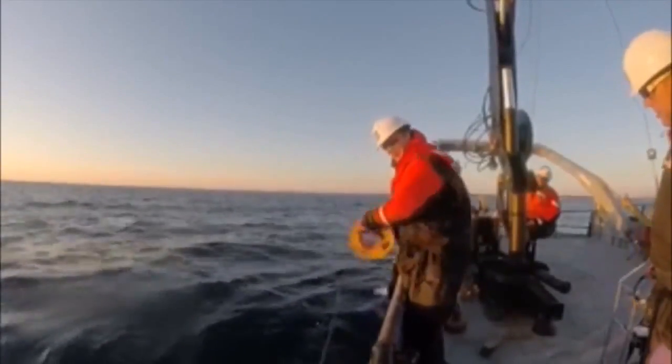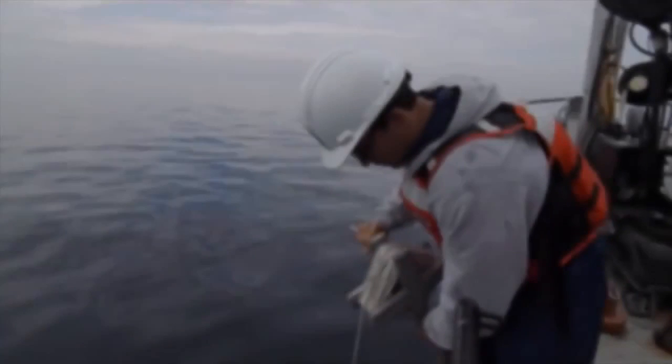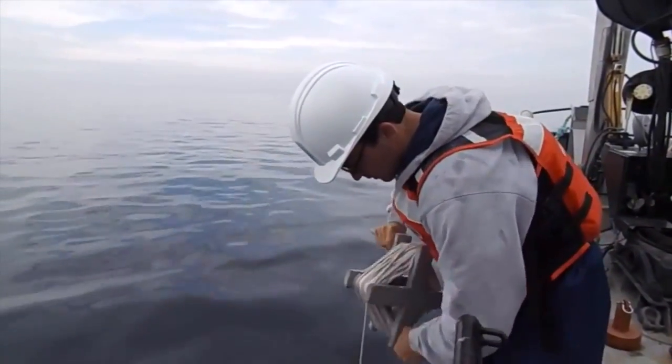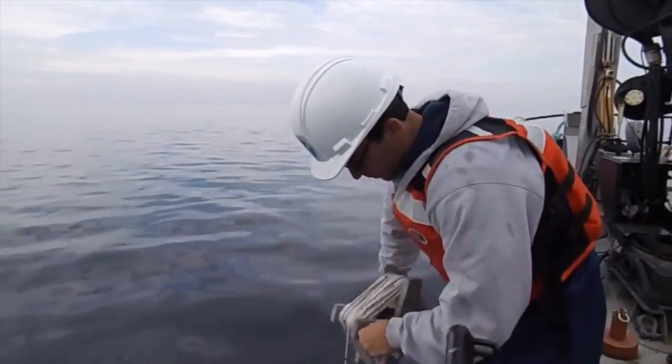A Secchi disk is a simple and effective way to measure water clarity, or turbidity, in the Great Lakes. A Secchi disk is a black and white patterned circle that is lowered by researchers into the water. They watch the disk closely, then stop lowering the instrument at the moment the disk is no longer visible. In clear or nutrient-poor water, the Secchi disk may be visible at depths as great as 15 feet.